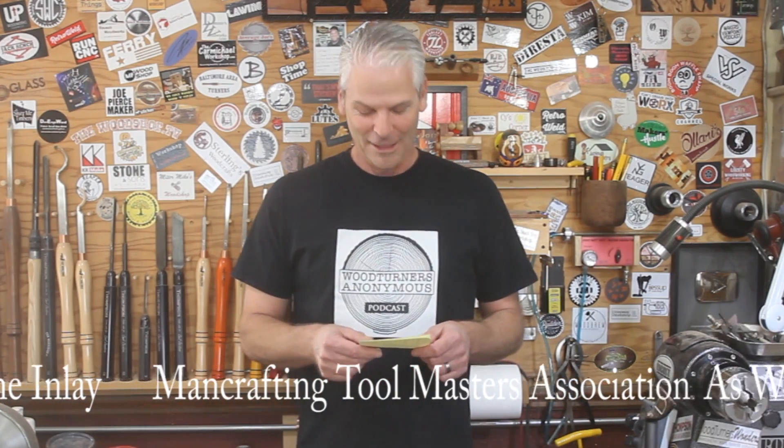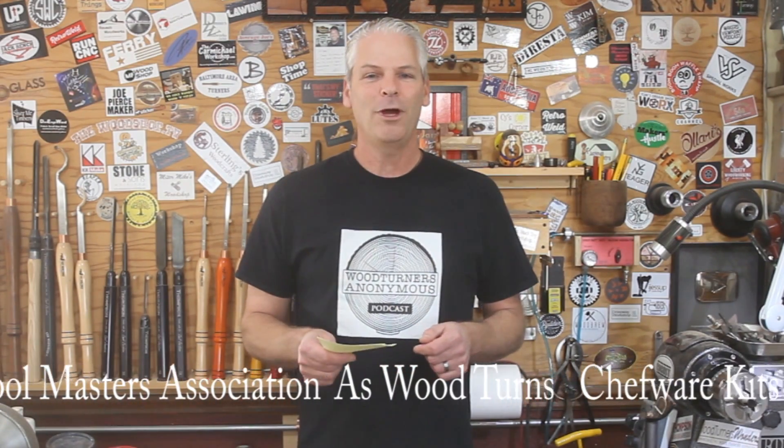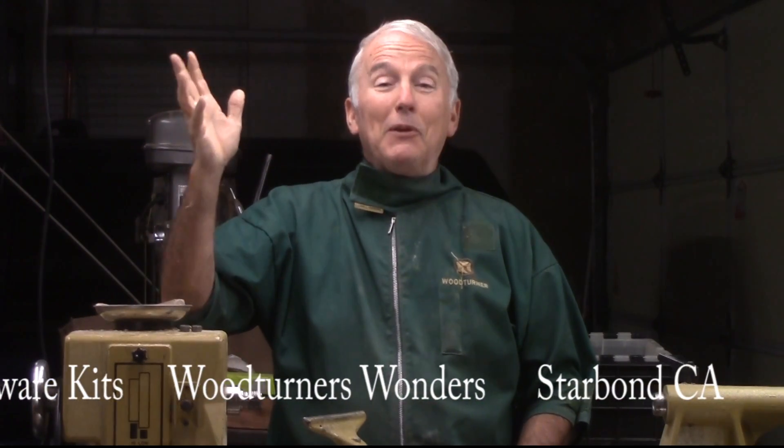he is donating a year's membership to the AAW. Thank you, Mark. Starbond CA is giving away some CA glue, Woodturner's Wonders, and Chefware Kits. If you would also like to help sponsor and add to the fun of this challenge, let me know. We'll put you in there.